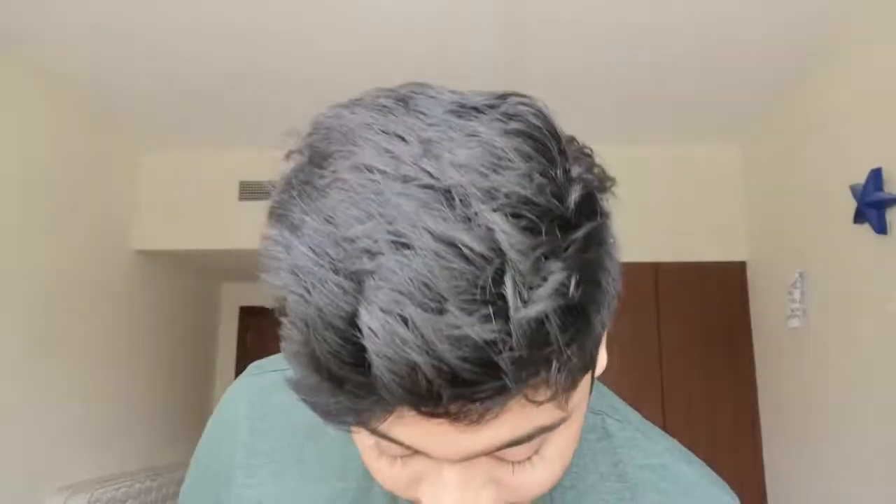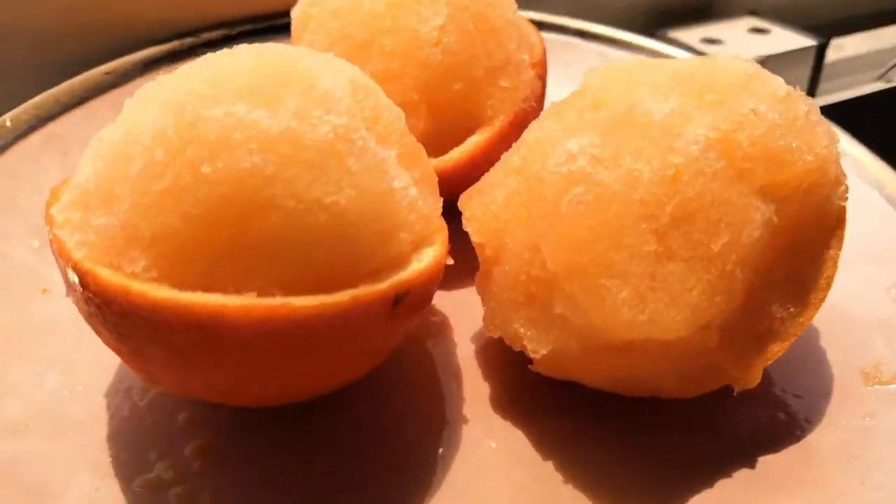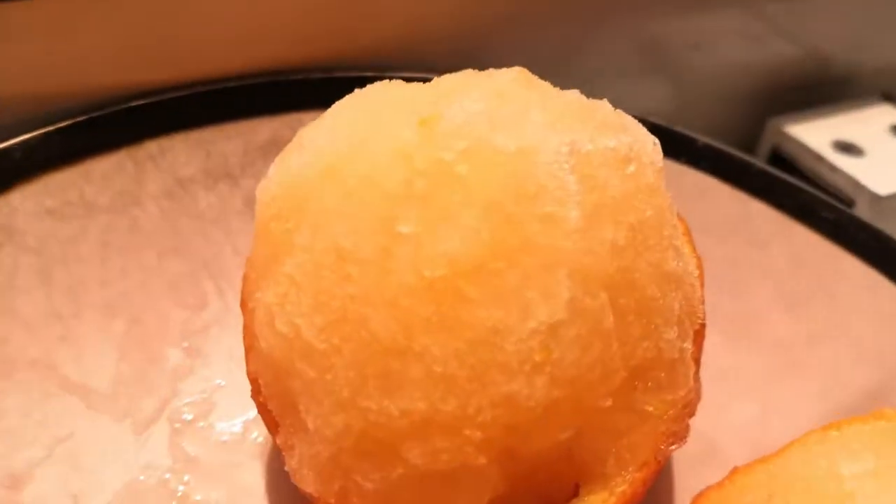Sorbet is technically like ice cream but it is not ice cream. Sorbet has zero percent dairy in it — no milk, no cream, nothing. It's made from a hundred percent real fruits. This is an orange sorbet I'm going to make today, and this is the actual orange peel which I put in the freezer last night and it's rock hard now.